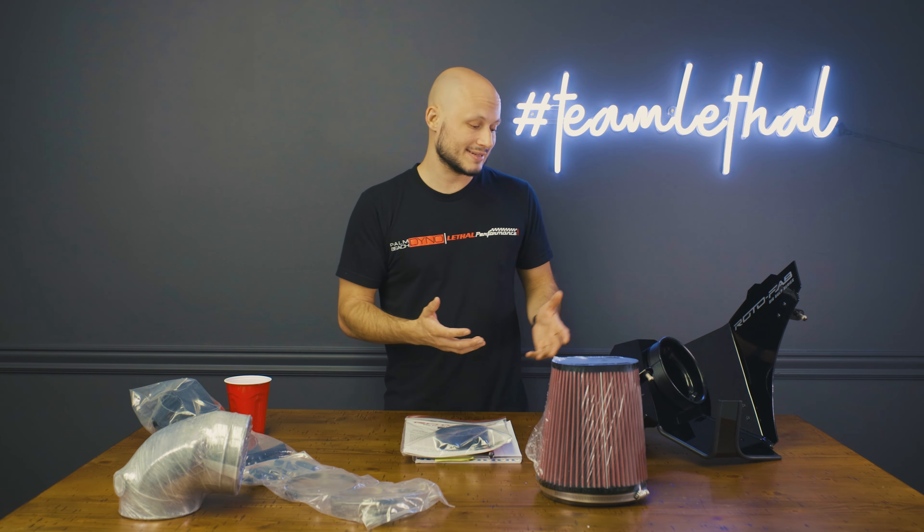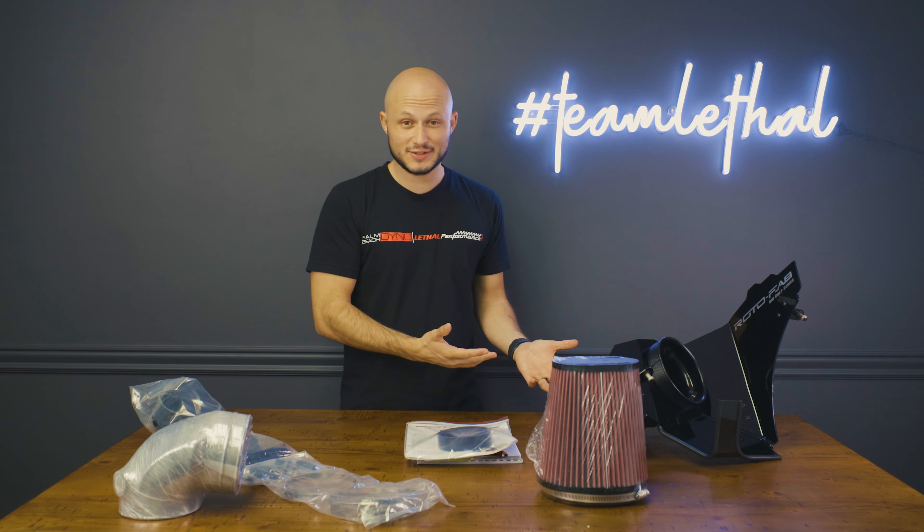This intake is actually part of Rotofab's Big Gulp series. Why is that? Because this has a six inch inlet compared to the four and a half inch, and because of that significant difference it's going to require a tune after installation. What I love about this design is that between the aluminum casing and the weather stripping, it's going to create a nice seal keeping the engine heat out and the IATs down.